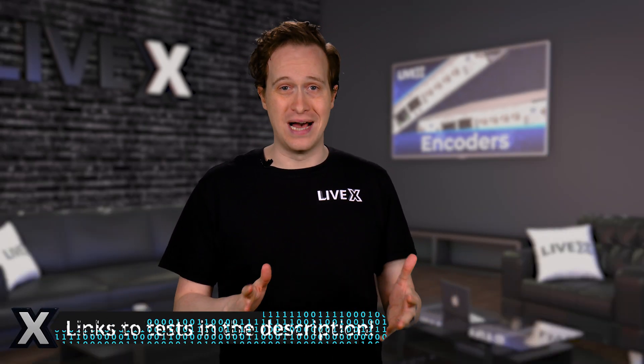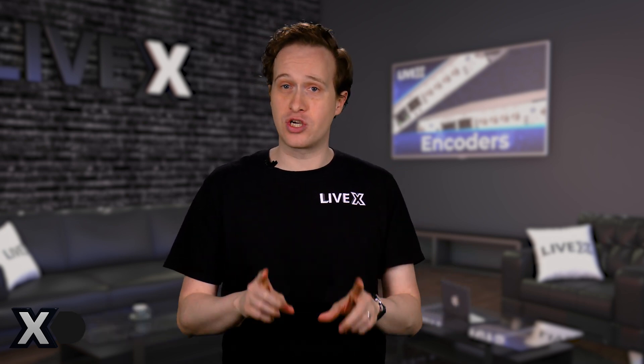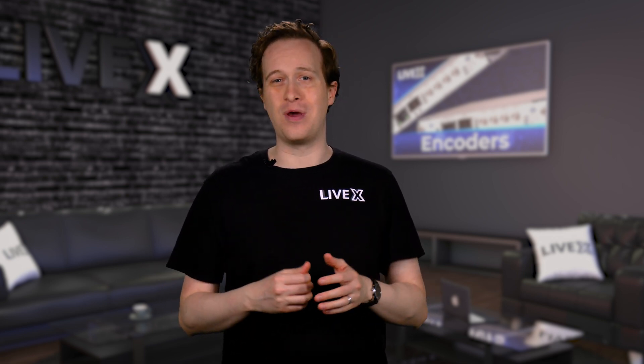Okay, it's testing time. Head to the description and watch the streams in a blind test. Watch them, take notes, pick your favorites first, and then expand the descriptions inside those videos to reveal which is which. We'll pause so you can do that, and then I'll come back and we can compare notes.